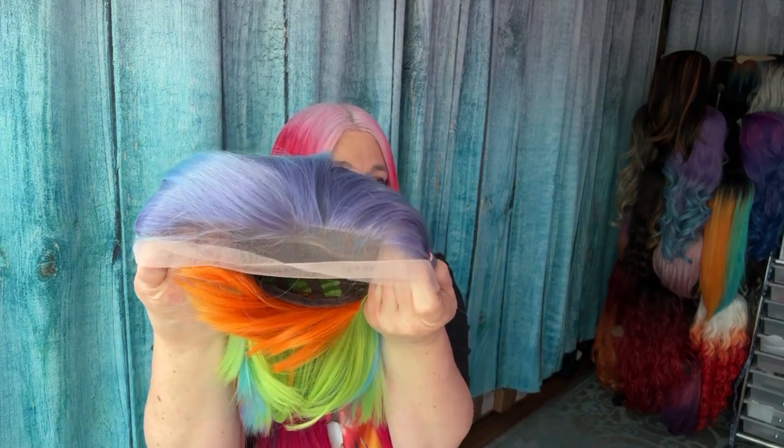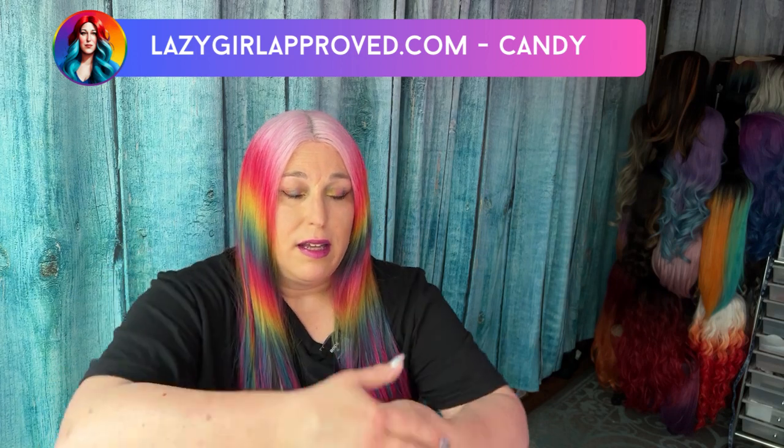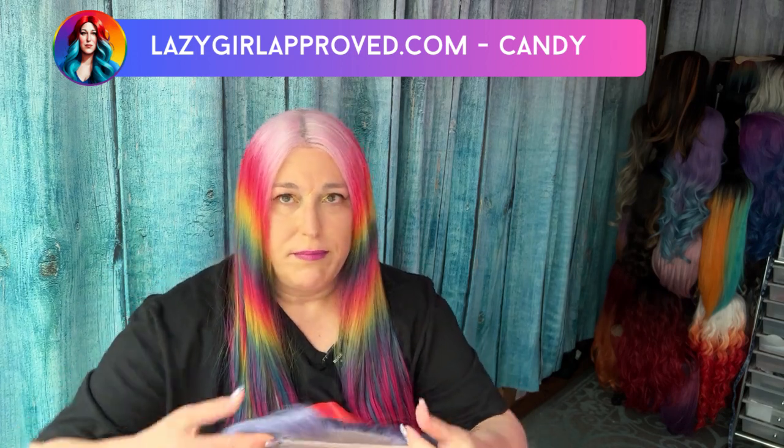They don't come with baby hairs, because I don't use baby hairs. But you can cut them in — you can make baby hairs basically. Lazy Girl Approved means if there are baby hairs, I usually cut them off because they never stay. You have to put wax or something so they stay out of your face. So no baby hairs come with it, but you can easily cut and make some.